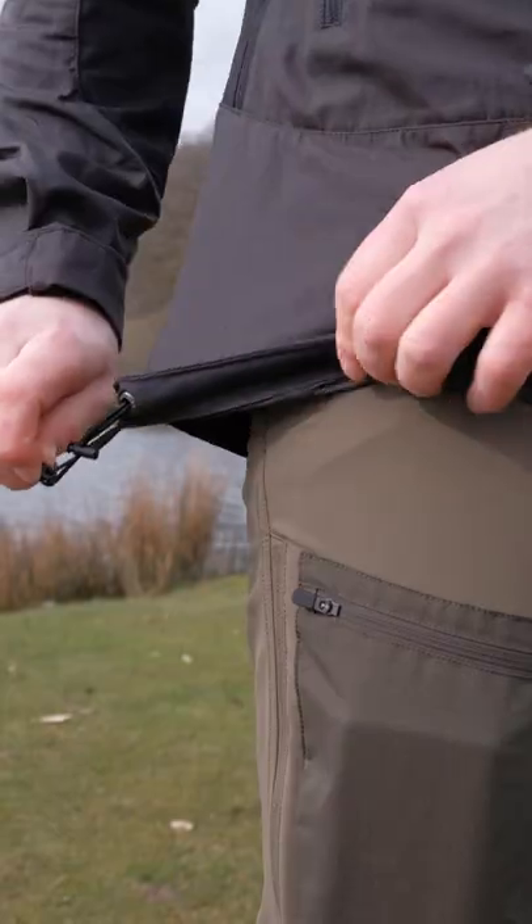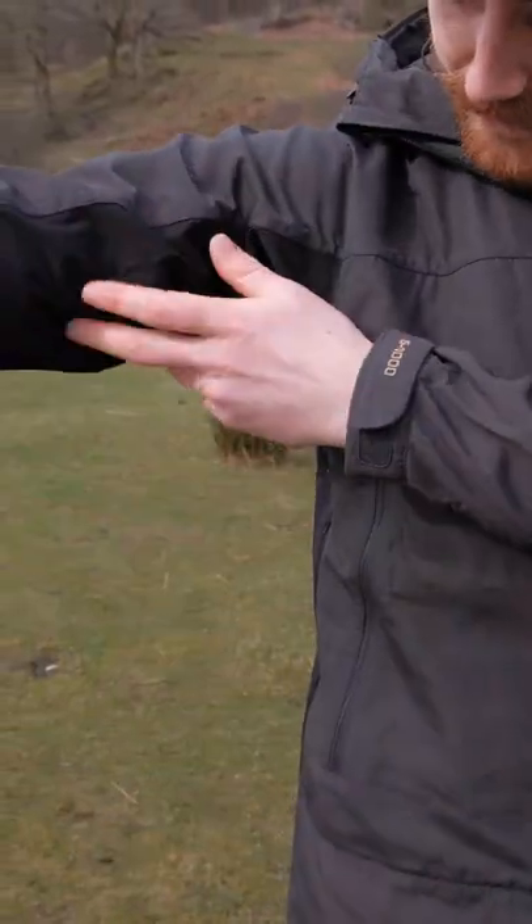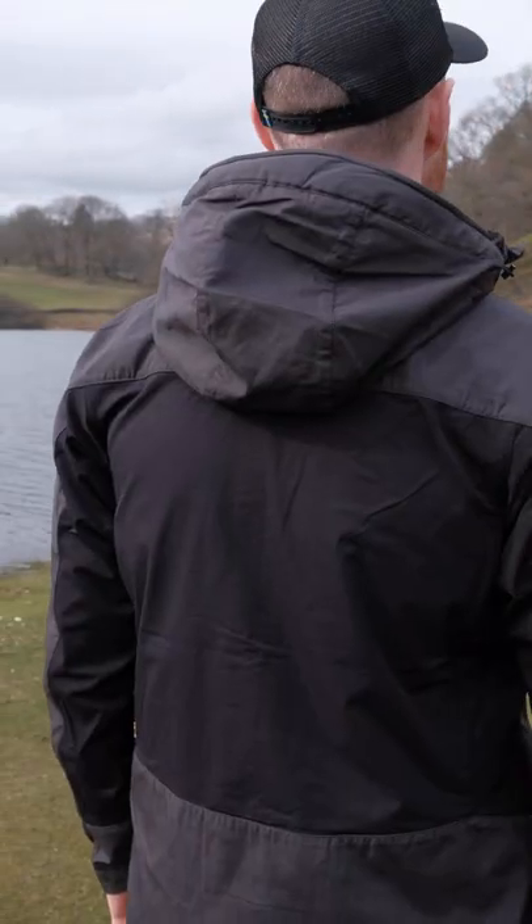You also have velcro adjustable cuffs, an adjustable draw cord on the bottom hem, and then stretchy panels. On this particular jacket it's the black running down the sleeves, under the arms and then across the back.